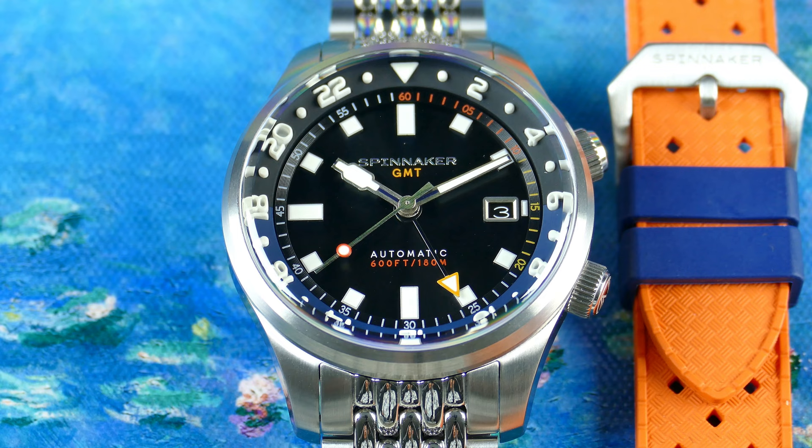You guys might have seen this watch on my channel before — that was the previous iteration. This is a newer upgraded model, and as you can see it even comes with a cool little strap combination that adds to the colorways, which I think is fun. You guys can get these for $490 direct from the brand, and I think they're a lot of fun, so I appreciate Spinnaker sending this piece over for me to share with you all.